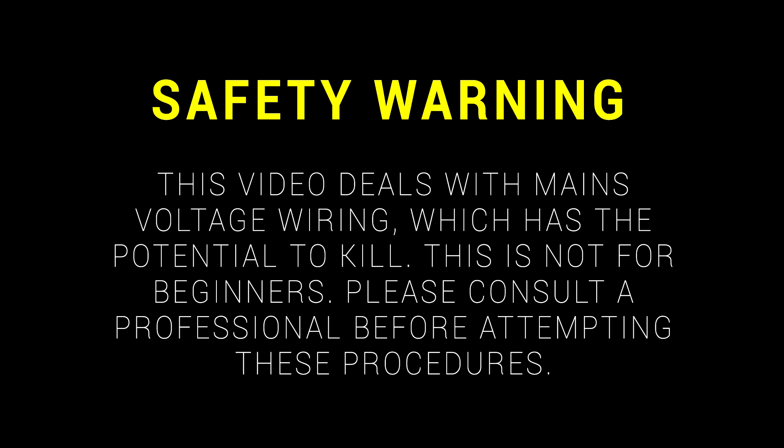This video deals with mains voltage wiring, which has the potential to kill. This is not for beginners — please consult a professional before attempting these procedures.